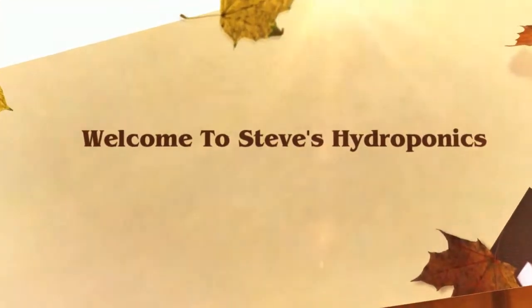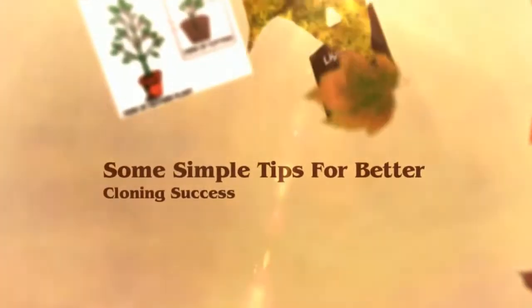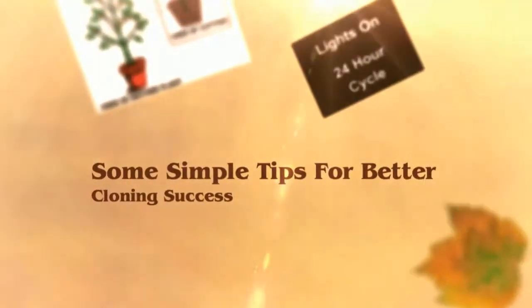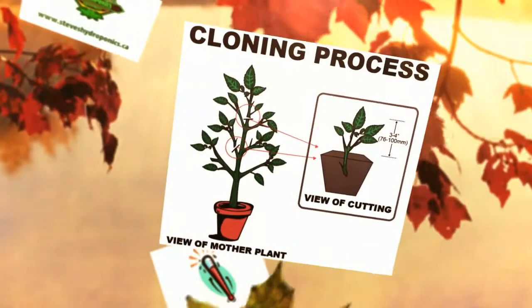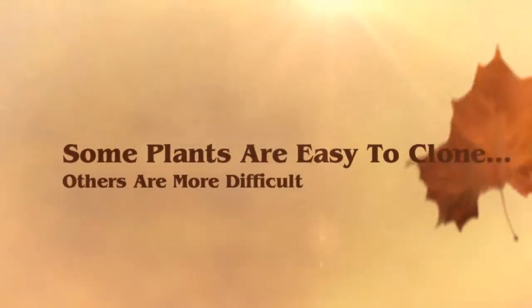Welcome to Steve's Hydroponics. Here are some simple tips for taking clones. Some plants are very easy to propagate and some can be quite difficult. There are a few extra steps you can take to ensure that you have the highest possible success rate when propagating.